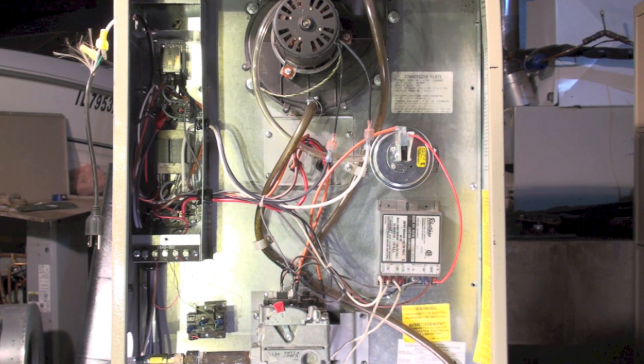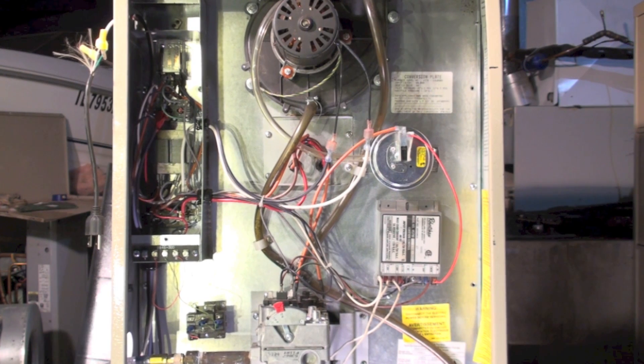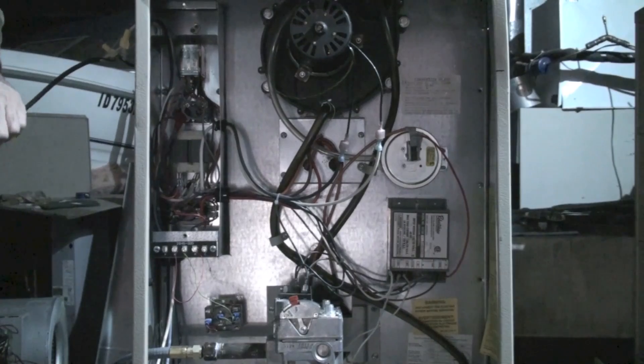The hot surface igniter, in addition to lighting the burner, is also the flame sensing element on this control. This control only uses that type of flame sense. If it senses flame, it stays on; if it doesn't sense flame, it shuts off, and like I said it'll try three times then lock out. If it does come on, there's a fan switch and a limit switch in there, which I'll probably show in another video. The fan switch will turn on and the furnace is running and heating the structure.